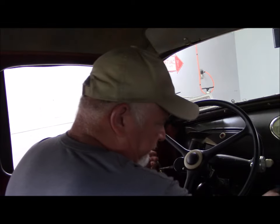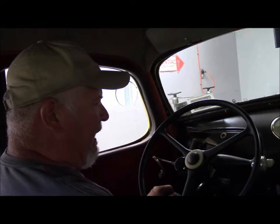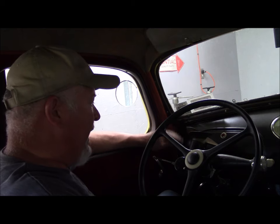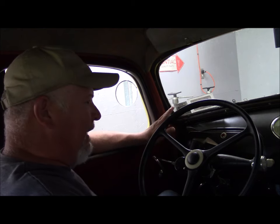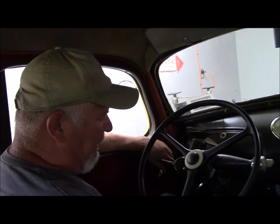On these cars they don't have an automatic choke. Hudson did offer an automatic choke as an option, but this car does not have it, so it's manual choke. Make sure the car is in neutral. On Hudsons, because you have a wet clutch, we leave the clutch depressed when the car is in storage so it doesn't stick.